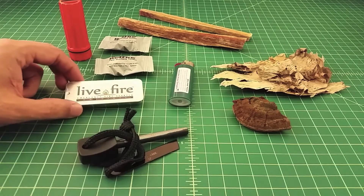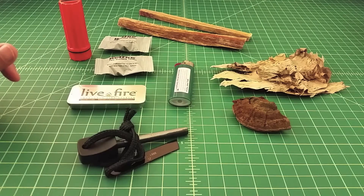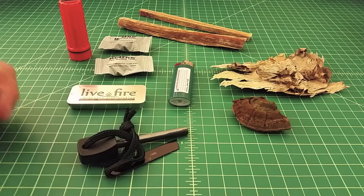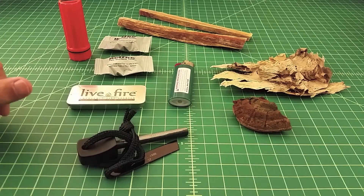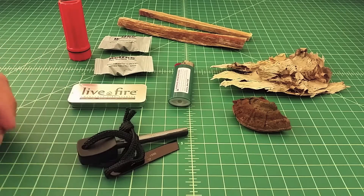I consider fatwood an accelerant because it's wood that has resin in it that burns easier. Birch bark has a lot of oil in it naturally, so it's a natural tinder with some accelerant built in. Things like tinder fungus, char cloth, cattails, or bark shavings and feather sticks don't really have an accelerant in them. But depending on the quality of your accelerant, you don't even need tinder — you can go straight from accelerant to kindling, and then on to fuel wood.